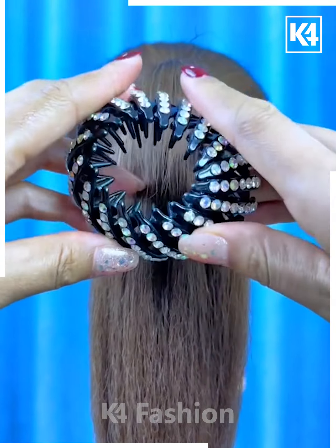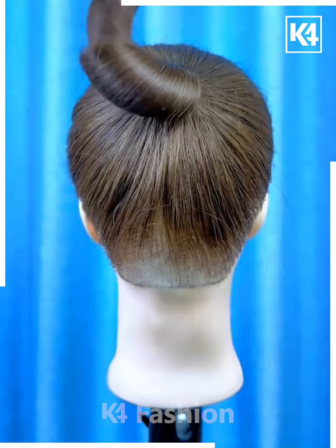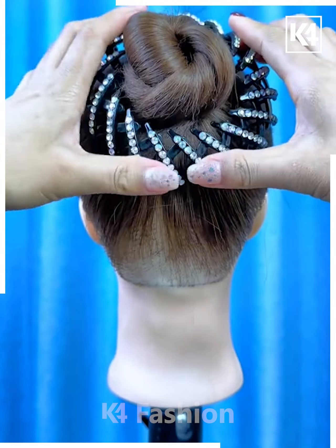Next, take this retractable clip. Start off by tying a ponytail out of the hair and then twist it. Twist it up into a bun after twisting the hair and then add your decorative clip on the top accordingly.